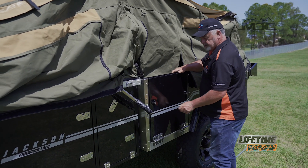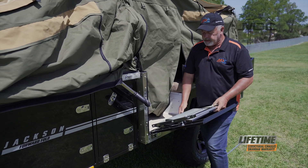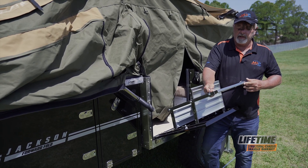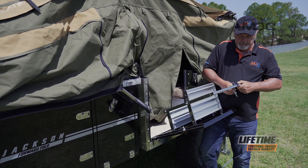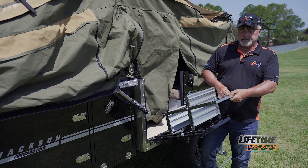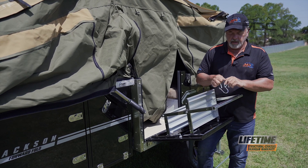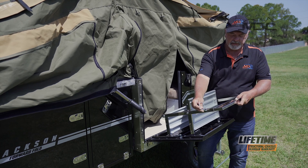I can open it up, turn these locks, and put the stairs down. On the stairs, there is an adjuster bar at the base held in with linchpins. I can undo and remove them, then adjust this bar — there are holes at intervals inside, so I can choose what height. From experience, I need to come out to the first adjustment hole.